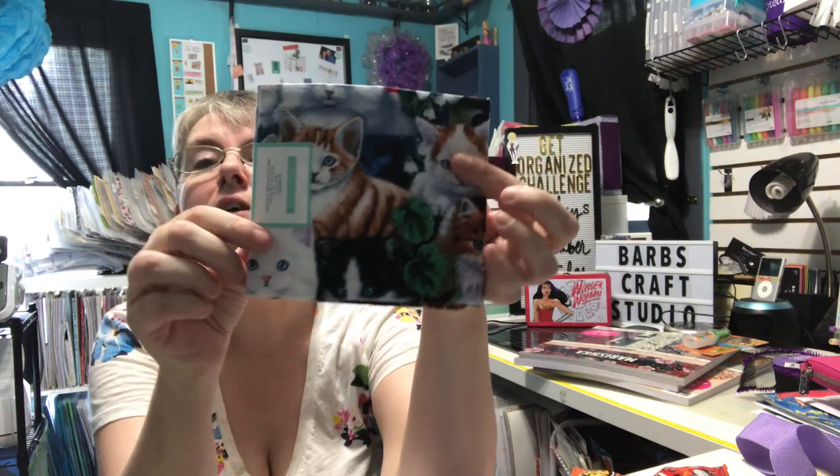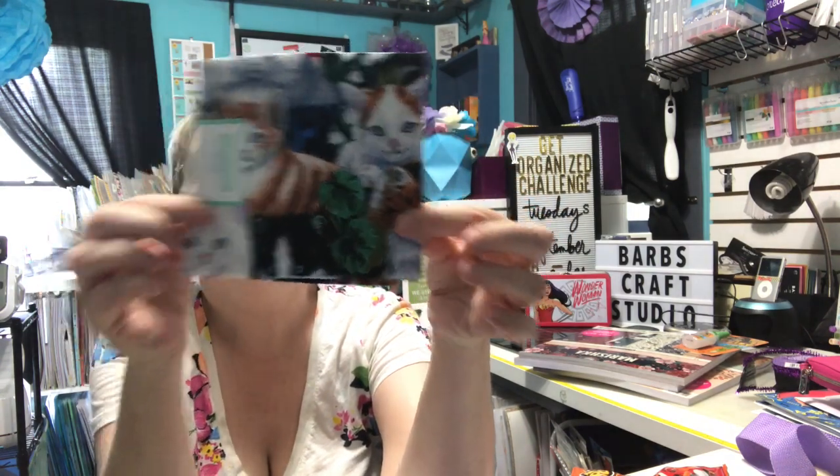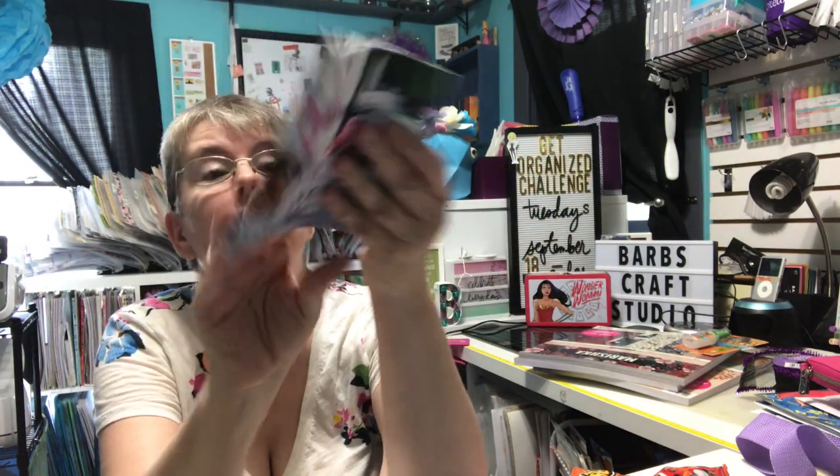I also bought this decorative back quarter at Walmart. I really just thought it was cute. I don't know what I'm going to do with it, but I bought that one.